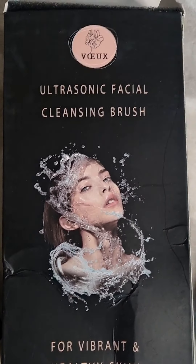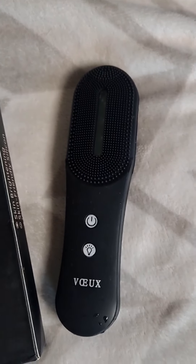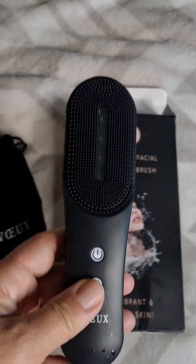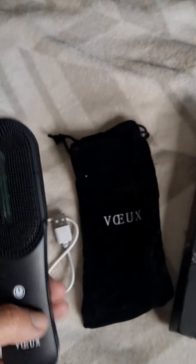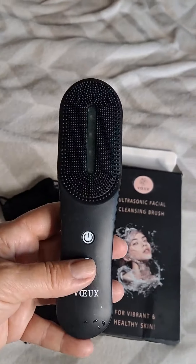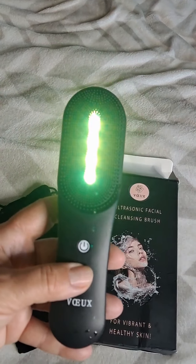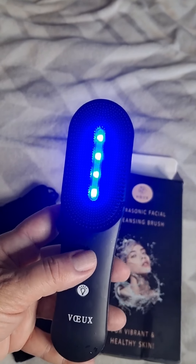Meet Vo Skin Care. This is the ultrasonic facial cleansing brush. It looks like this, and it's amazing. It comes with the travel pouch. It's USB to charge, but the charge on it is really long. And look at all of these different types of lights to enhance the cleansing process.